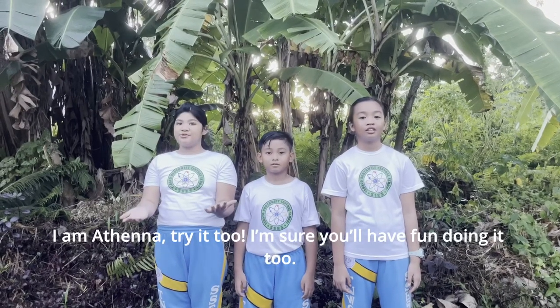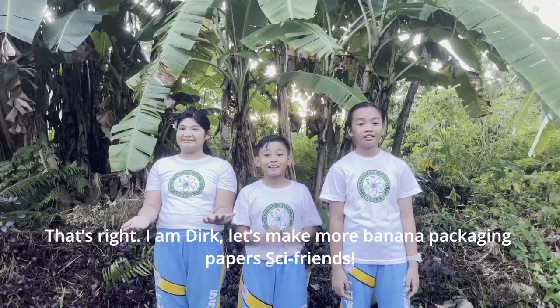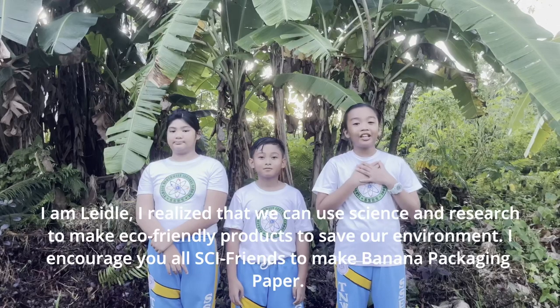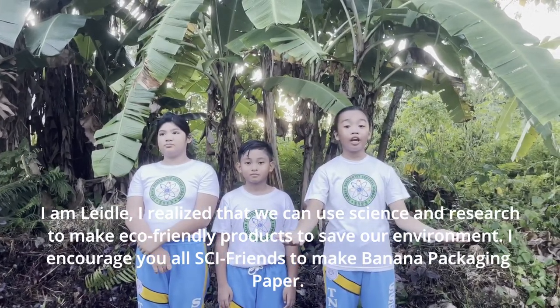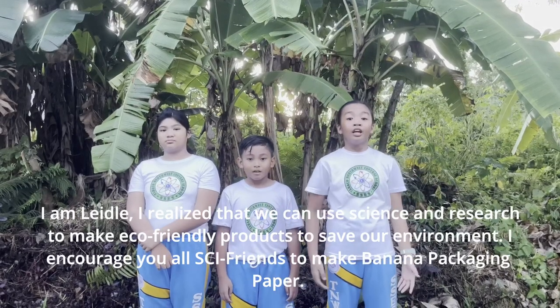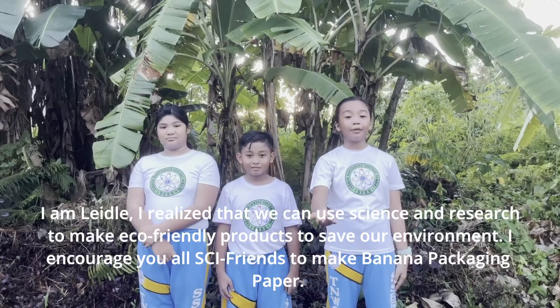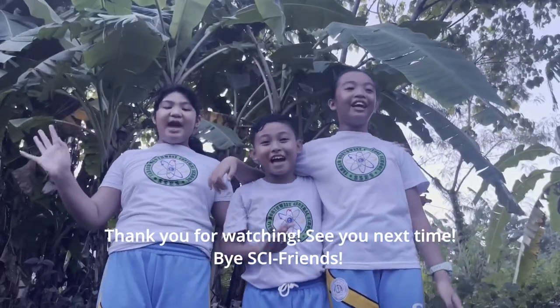Try it too — I'm sure you'll have fun doing it! That's right. Let's make more banana packaging papers, our friends. I am glad that I realized that we can use science and research to make eco-friendly products to save our environment. I encourage you all, CyFriends, to make banana packaging papers. Thank you for watching! See you next time! Bye, CyFriends!